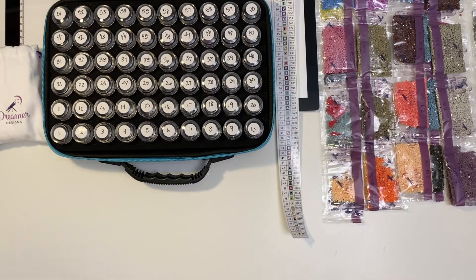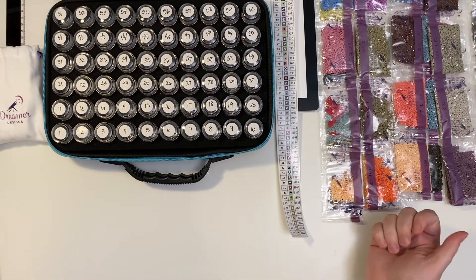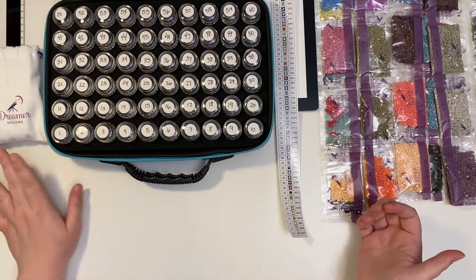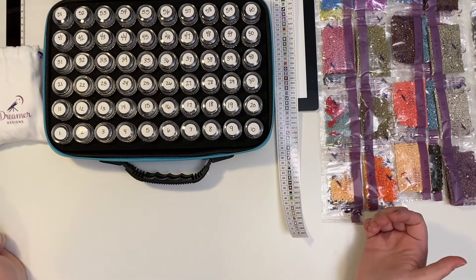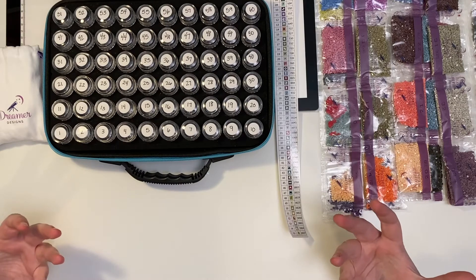Hi, welcome to my channel, Crafting with Leigh Marie. If you're a returning subscriber, welcome back. If you're new to the channel, welcome. I'm so glad you're here. So today, what I'm going to show you is how I kit up a diamond painting. In my last video, which I'll put up in the eye, you saw me unbox Isle of Palms by Chuck Pinson, and it was a Dreamer Designs kit. And so now I'm going to show you what I do to get my kit ready to go.